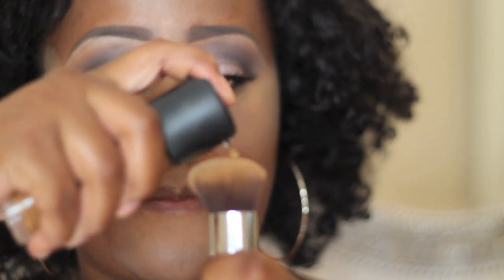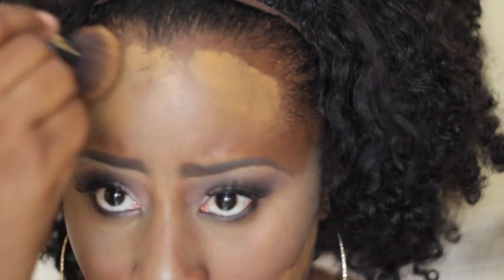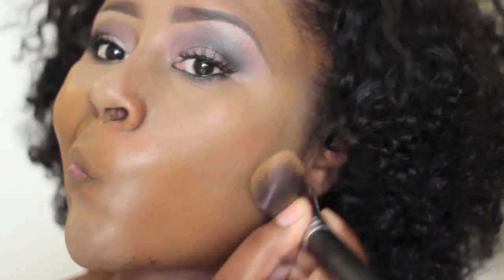Now I'm going in with Studio Match Master from MAC, taking just two pumps, and I like to put the foundation in the areas where I have not put the highlight. I'm going to bounce it all over and blend it into the highlight — not so much over the highlight, but just kind of in it, underneath it — really making sure that the foundation is the color of your skin and that the highlight is not overtaking it.